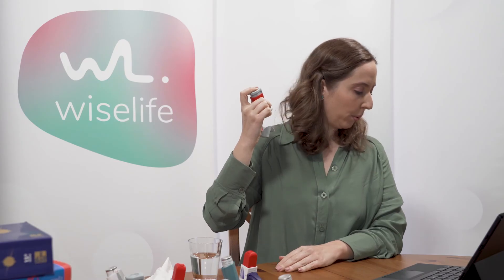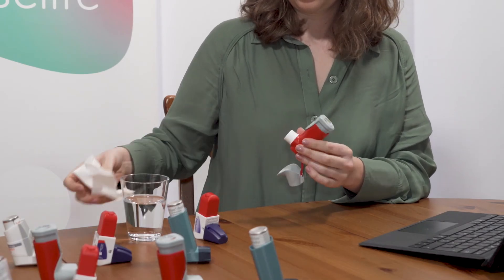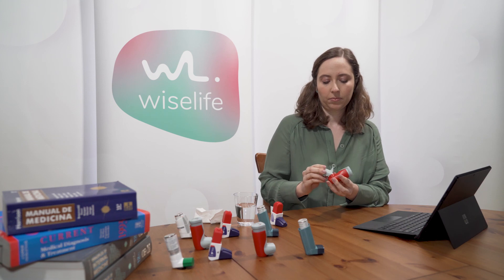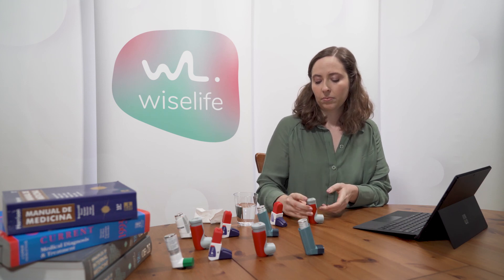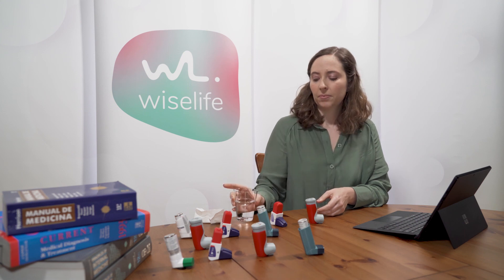Exhale slowly and gently. Clean the device with a dry cloth after each use. Rinse your mouth with water after using the inhaler and do not swallow.